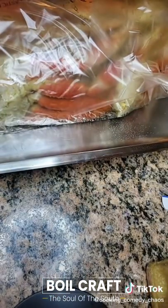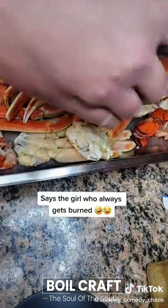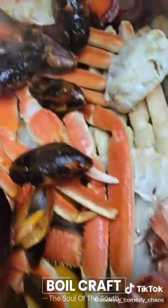Now be careful because this part's hot. I forgot to put the mussels in the bag so I did them stove top instead. Look at that.